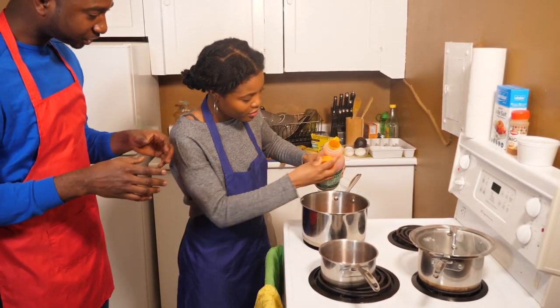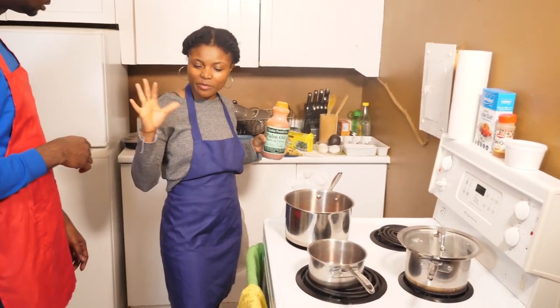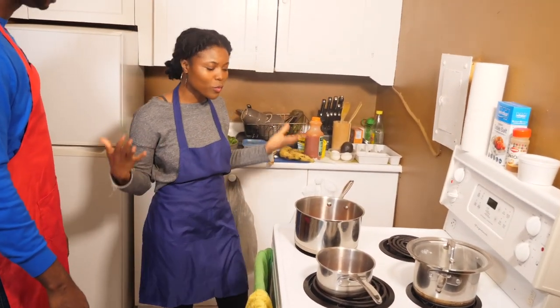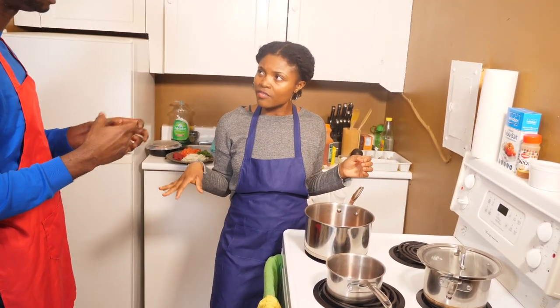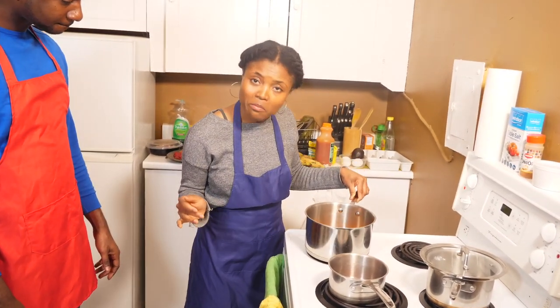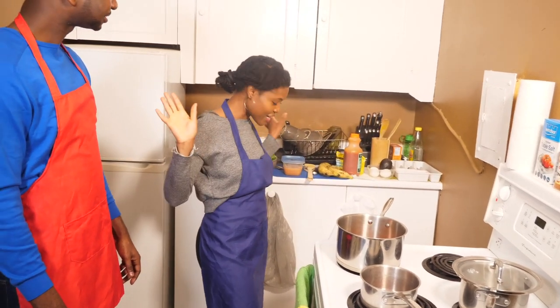Do you have a measurement? When I'm cooking, I like to just flow and let the Spirit say that's enough, and I just stop. I don't measure. Cooking doesn't have to be stressful. For measurement's sake, this is about maybe one-third of a cup, but I just go, and when the Spirit says done, I stop.